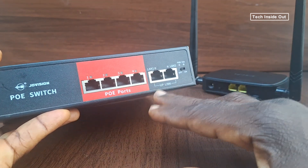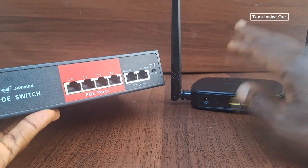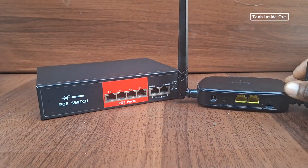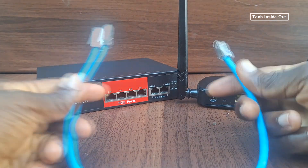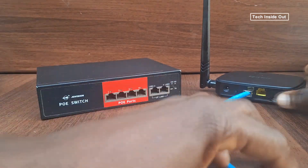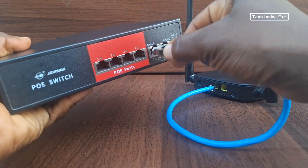Through the network switch you can still connect devices to this router. What you have to do is get a network cable and connect it to any of the LAN ports on the router, then also plug it into your network switch.